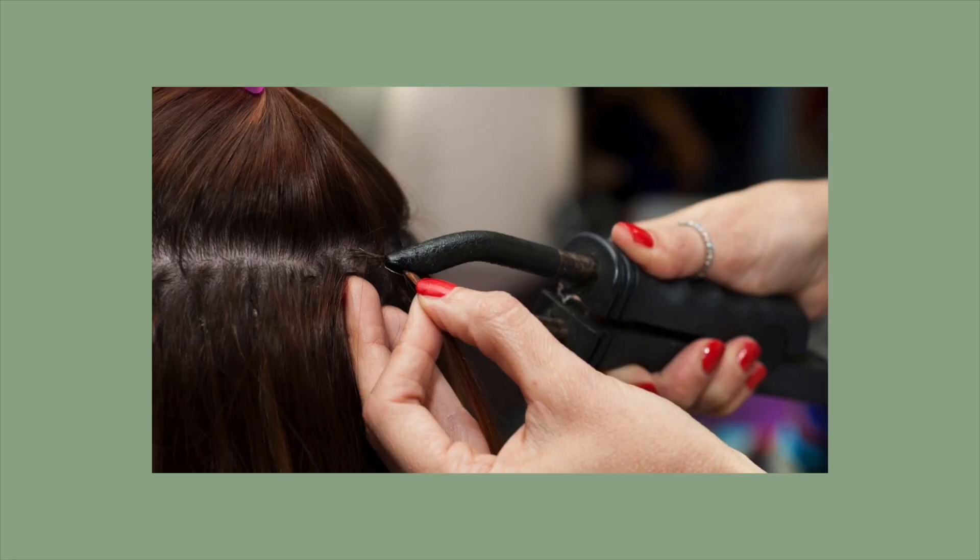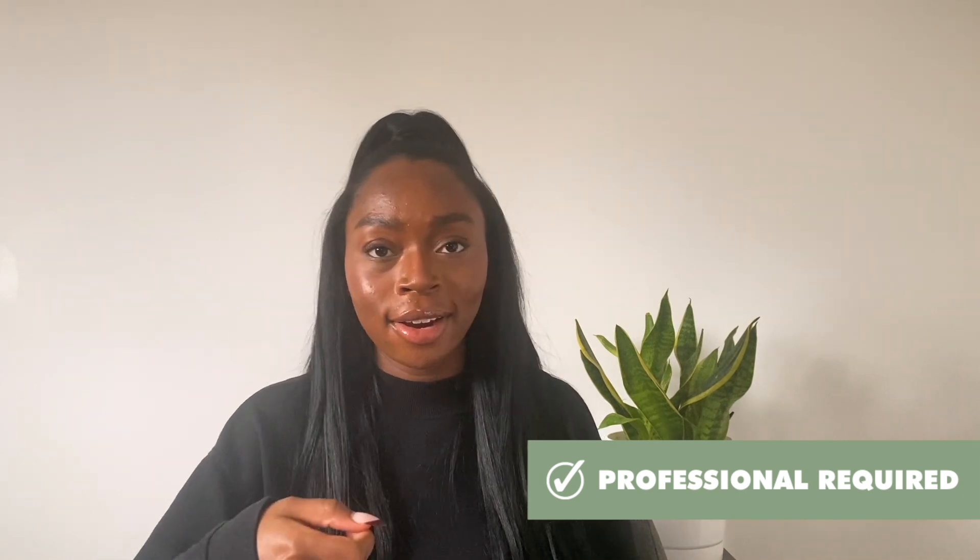Fusion and pre-bonded hair extensions are similar to tape-ins in the sense that the extensions are being attached to your hair using glue and heat. Either a machine or heat clamp is used to fuse the glue, the extensions, and your actual hair together to secure them. This process takes three to four hours and should definitely be done by a hairdresser. Fusion and pre-bonded extensions are definitely one of the most permanent options, lasting up to four months, though longevity also depends on how you treat them, your hair type, hair growth, and many other factors.